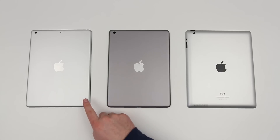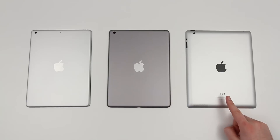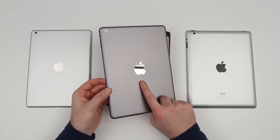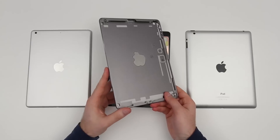Here you can see them lined up — you've got aluminum, space gray, and then for good measure on the far right hand side you have the previous generation of iPad. In this video we'll be looking at the aesthetic differences between the space gray and the aluminum, but if you want to see a detailed comparison where I give you measurements on these new leaked components compared with the old iPad, you can check out my first video through the link down in the description.